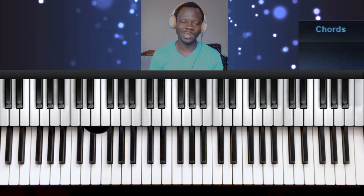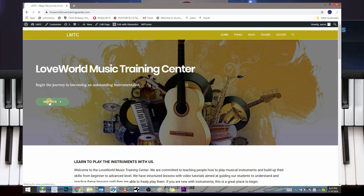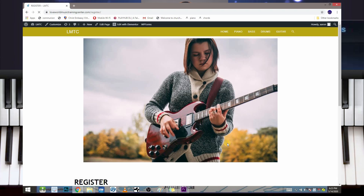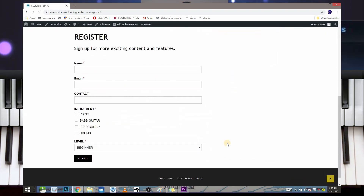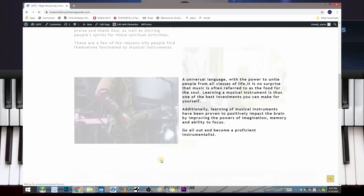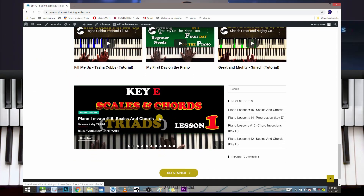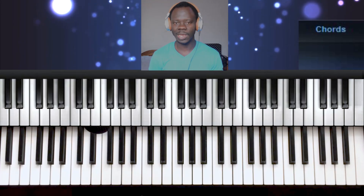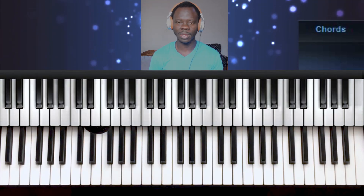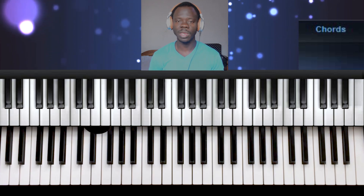I would like to talk to you about my website, Love World Music Training Center. It's a website that has been made for musicians. We'll be posting videos on bass guitar, piano, drum lessons, and acoustic. I would like you to go there, visit, register, and then wait for more updates. The link is going to be in the description below so you can go there and register. Every lesson on this website is for free — you're not going to be paying for anything.